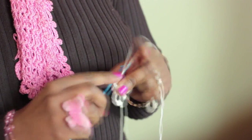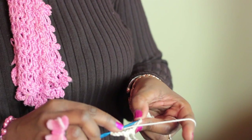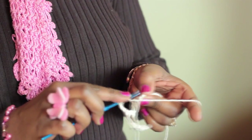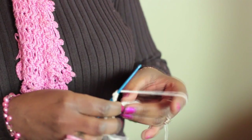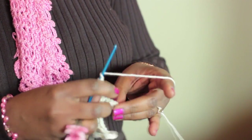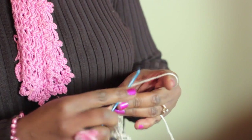Now we're going to chain four — one, two, three, four — and then count over five stitches. Here it is: the little back bump. See that? Double crochet. So let's continue on. Chain four, count over five — one, two, three, four, five — that's right here. Double crochet just right here. Continue this pattern: chain four, count over five, double crochet into the back bump, repeating across the row to the last double crochet.